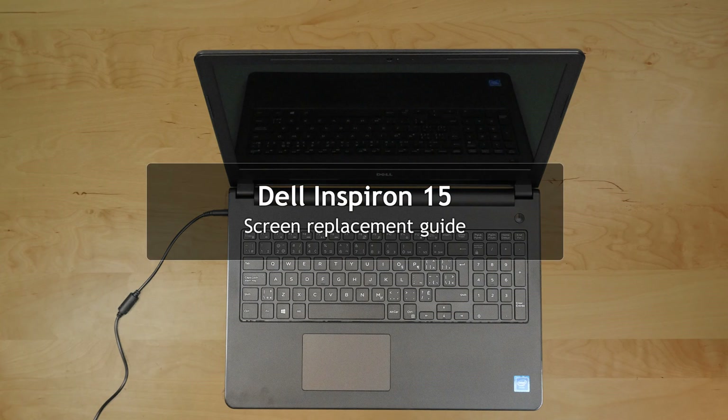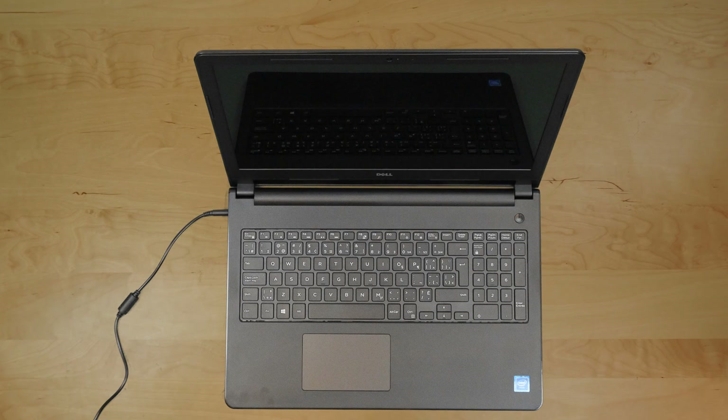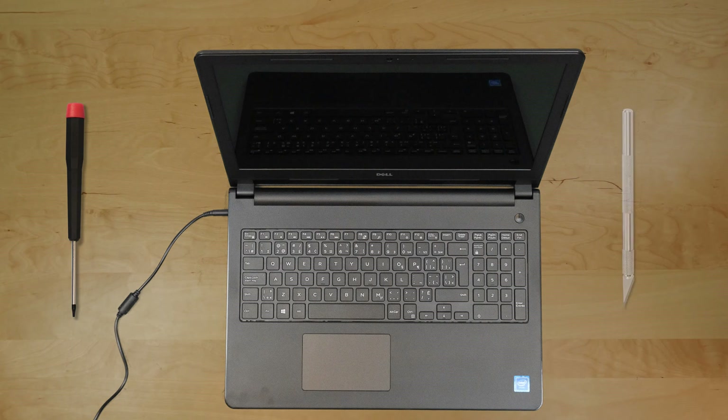This is a Dell Inspiron 15 screen replacement guide. For the replacement process we'll need the following tools: a small Phillips screwdriver and an X-Acto knife.